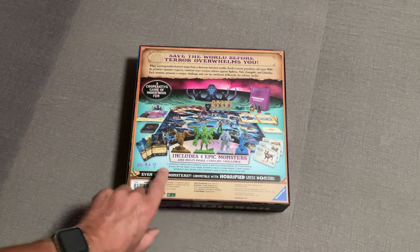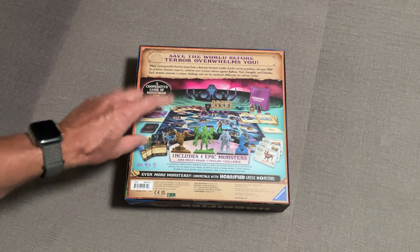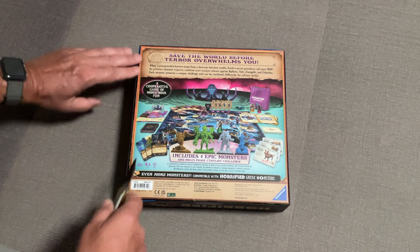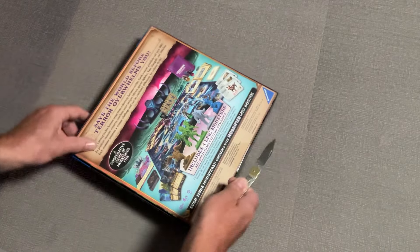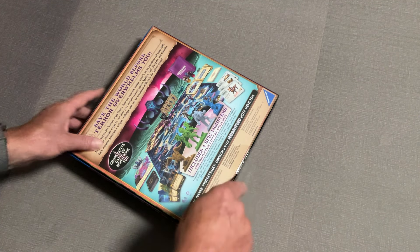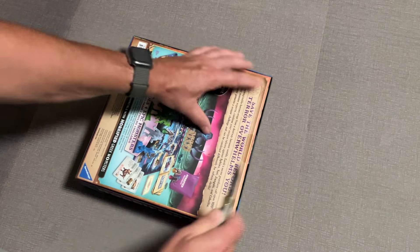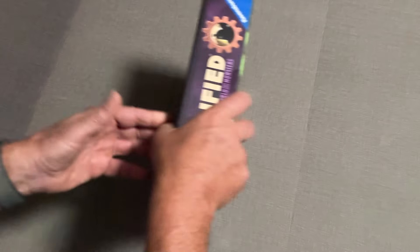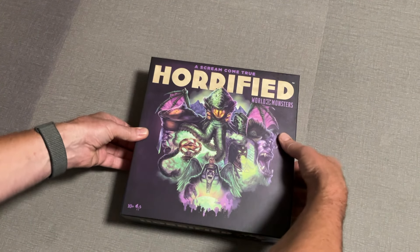We're going to get four more epic monsters and a multi-phase Cthulhu challenge - I did see some stuff on that and it looks super interesting. Let's get this game open and see what's inside. As with all the Horrified games, they don't really shrink wrap the box; they put these little sticker pieces on the corners to hold them. I'm not a super fan of them and I'll actually peel them off the box because if you leave them there after about a year or so they just get super sticky.